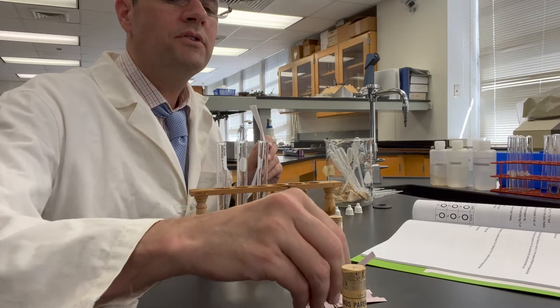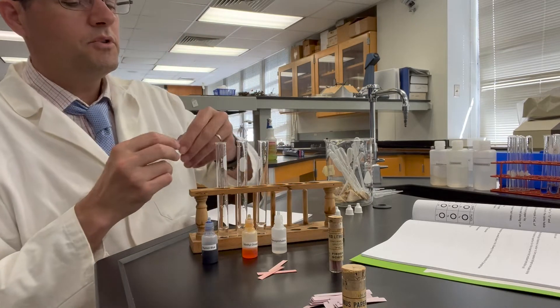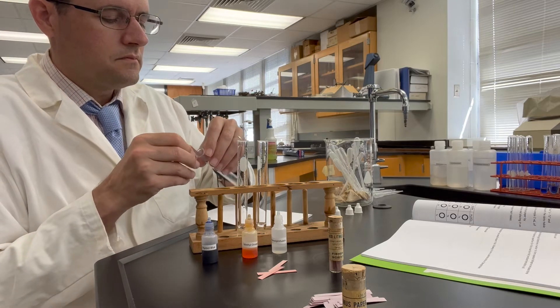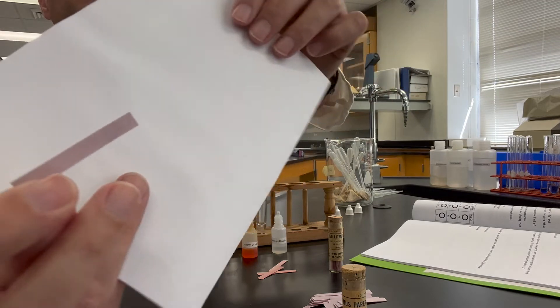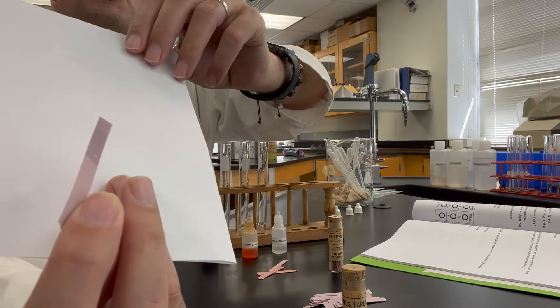Blue litmus paper starts out with that little bluish color there. We'll dip this into the sodium acetate solution. And that's the color of sodium acetate in blue litmus paper.